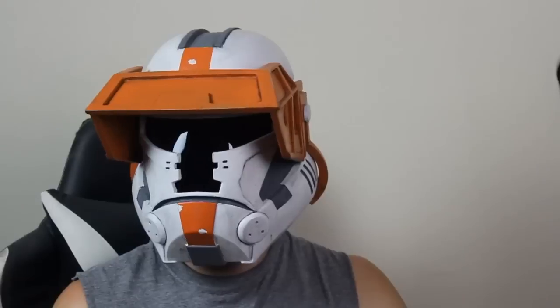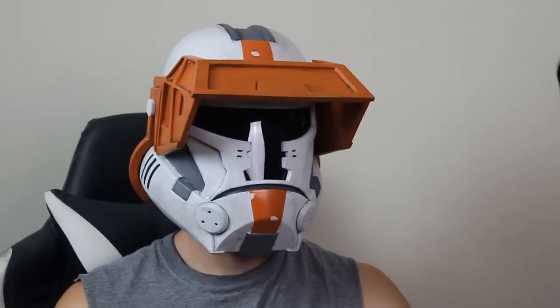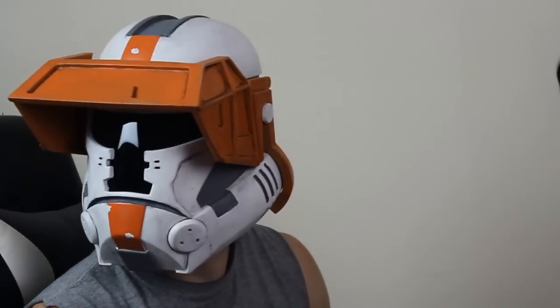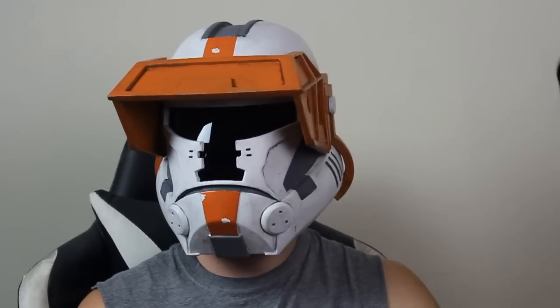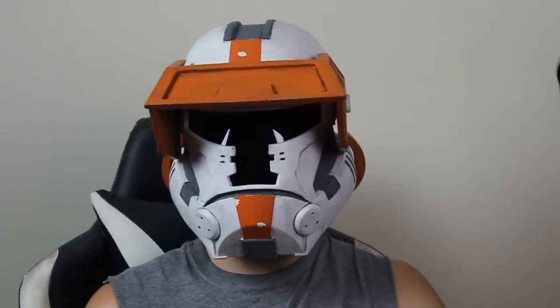We're going to be starting with some 3D printed parts. If you don't have access to a 3D printer, I also sell the parts in my online shop, so if you want to complete this project but don't have access to a 3D printer, be sure to check out that link in the description. This helmet is also being printed from files of my own, also available in my shop online — I'll link those in the description as well. With all that said, let's get right into the build.